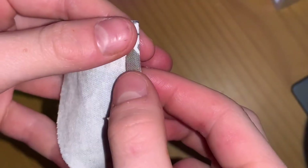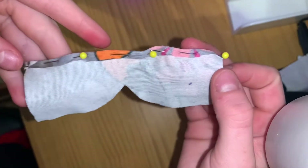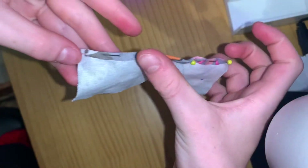The next step is to just fold a little bit over all the way across. Here's what mine looks like. Then you're just going to sew straight across.